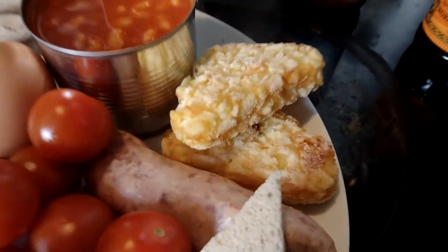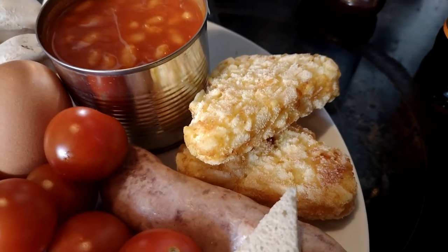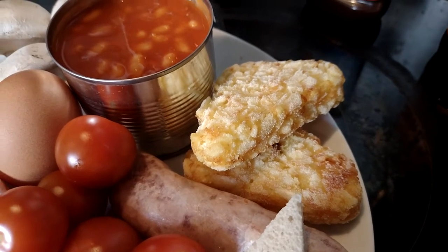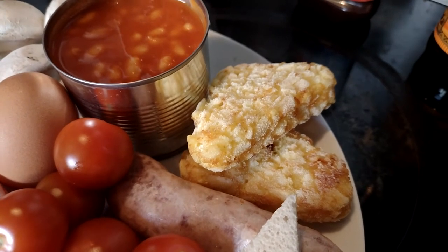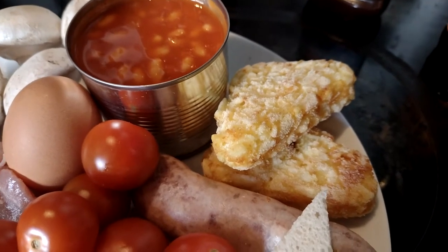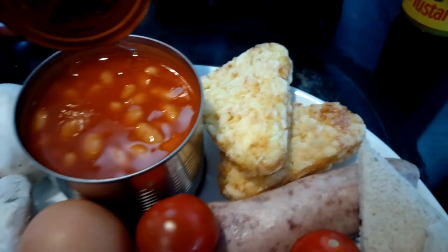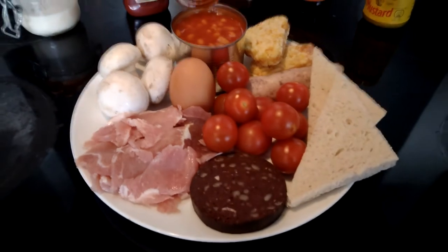Now I've also added hash browns. I'm always argumentative that these aren't for a full English breakfast because they're an American thing. However, similar things have been used in an English breakfast — personally my favourite is fried-up patties of mashed potato — but hash browns have become de rigueur as it were, so we're going to include them so you've got the full picture.